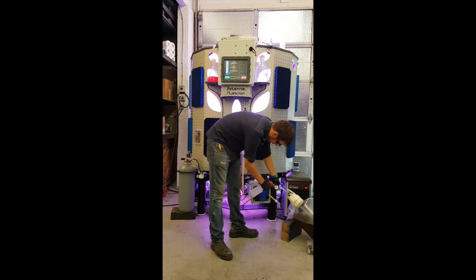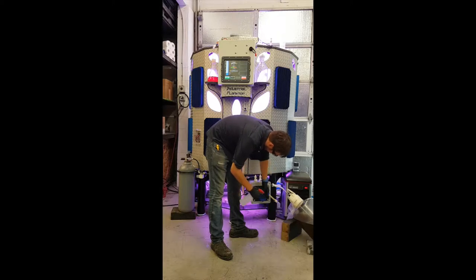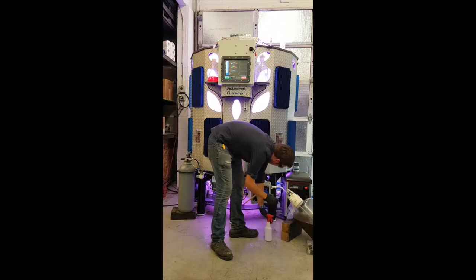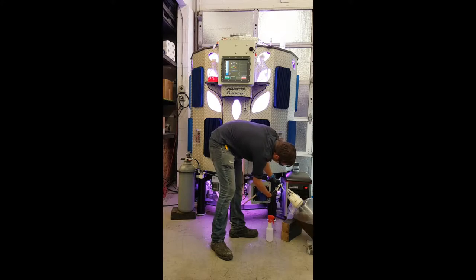We've got everything sanitized over here. I'm going to spray the face with ethanol on both of these quick disconnect fittings. Press them together and make sure the line is not kinked.